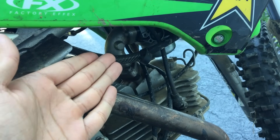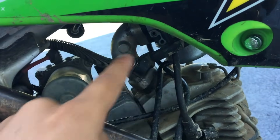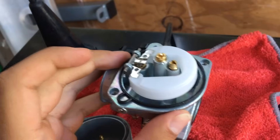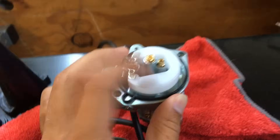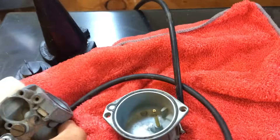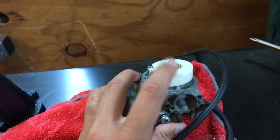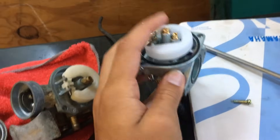The first step in fixing a leaking carburetor is to understand why it is leaking. Most likely the reason the carburetor is leaking gas out the overflow tube is because the floats are stuck open. Here are the floats — this is what the inside of your carburetor looks like. This outer white piece right here is your float, and when you tap the float it should bounce up and down — that's how you know you have a healthy float. However, this is a bad float. As you can see, it's very hard to push down and it doesn't rebound quite as well as the healthy float does.